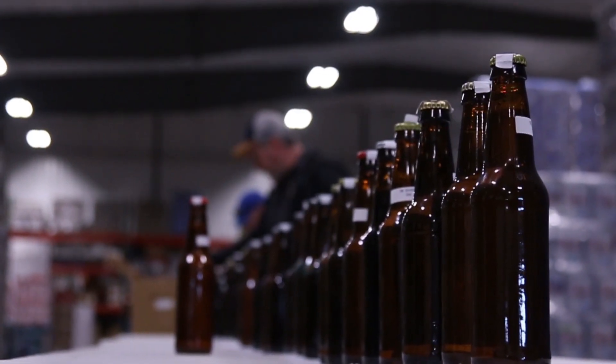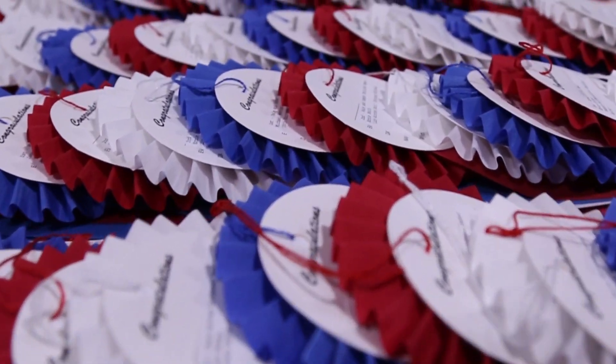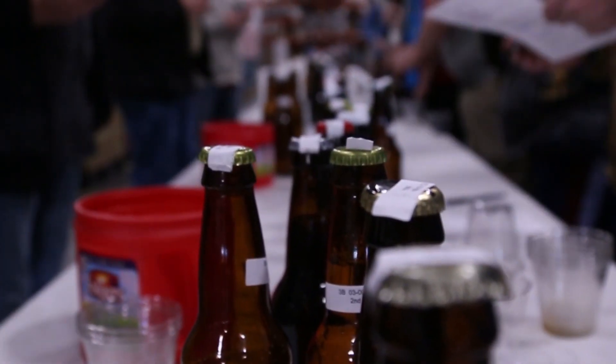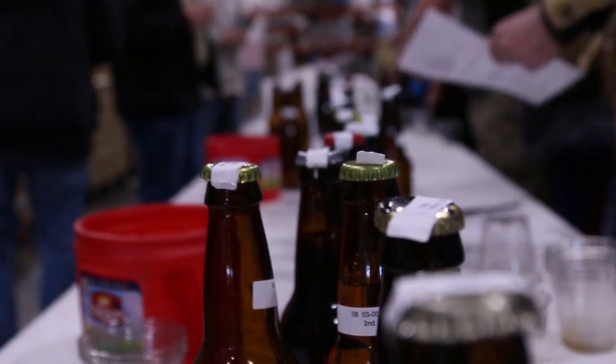Based on all that, you score beers on a scale from zero to 50. A good beer is going to score up in the thirties, a fairly good beer will be up in the forties, and a really good beer might be in the 43 to 45 range. It's really hard to hit that 50 level.